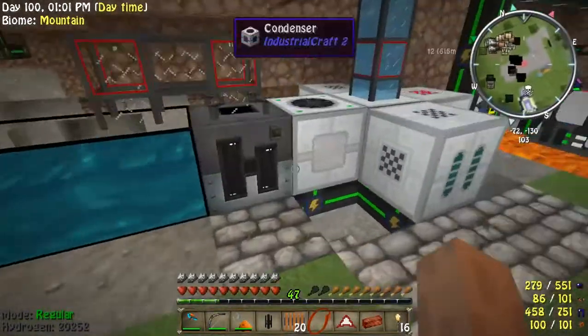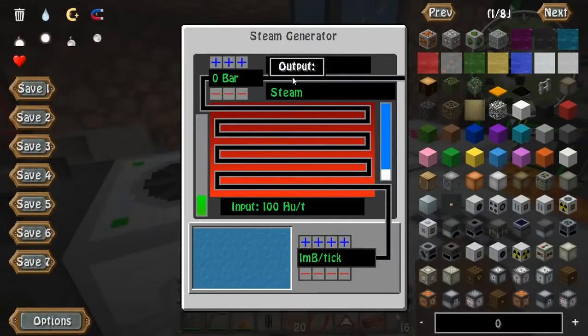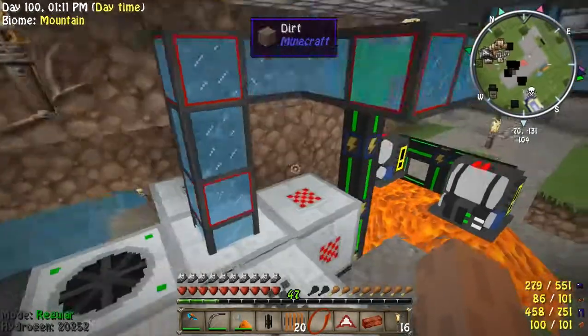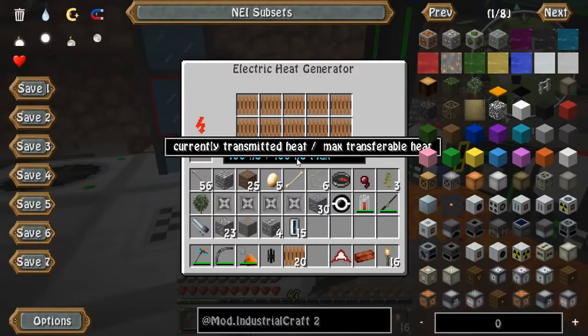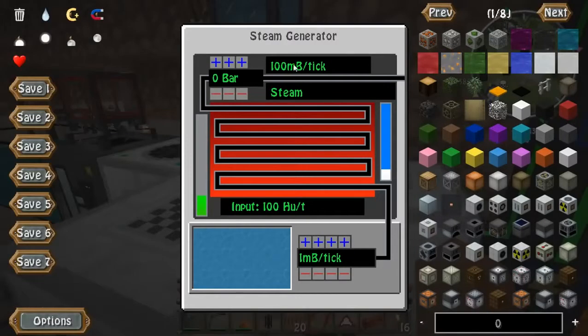So basically what I'm going to be showing you is how to use the steam generator. Here's how it works: for every 100 heat units that are being transferred to the steam generator,